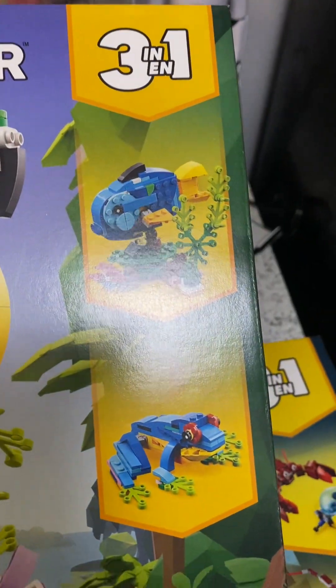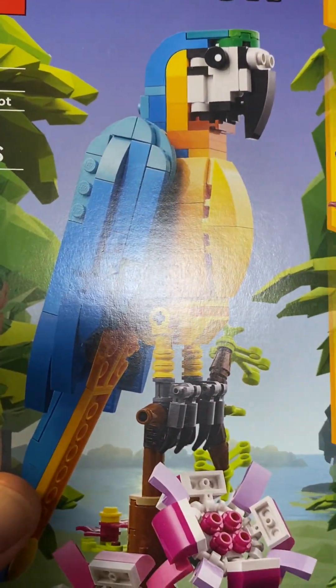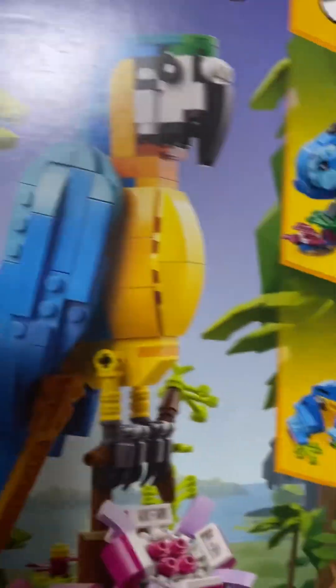And you get three in one — you can make a fish out of it, you can make a frog out of it, and you can make a parrot out of it. And that's all I would do — that's the parrot. That would be it.